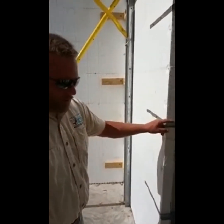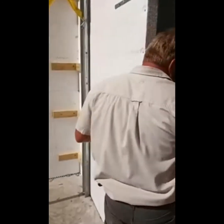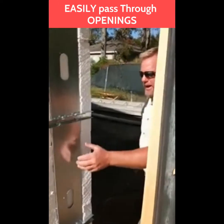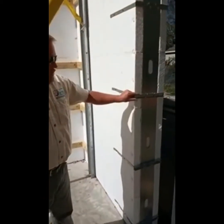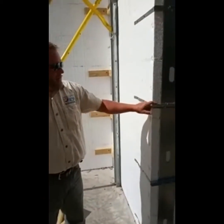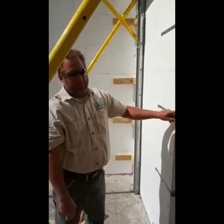It also makes it very easy to walk through your openings. You can easily pass through the openings, especially during that pour when going to get another truck or going to the pump. You don't have all the horizontal bracing going across.